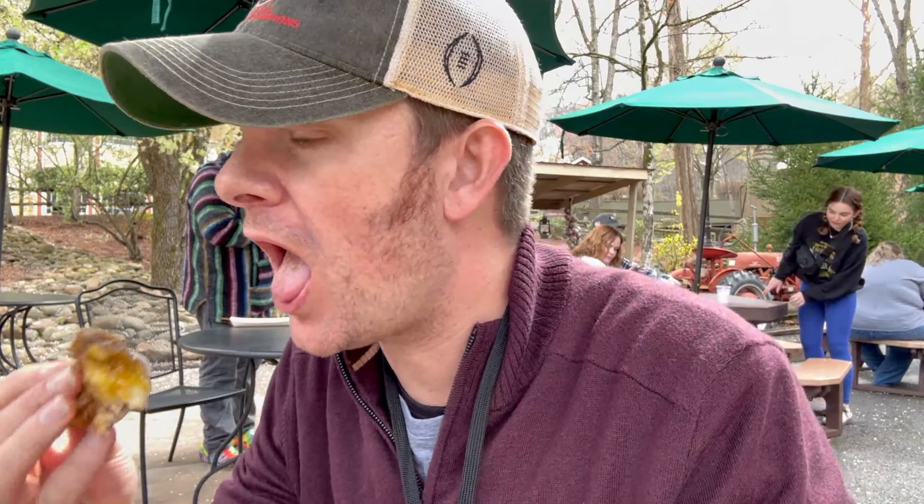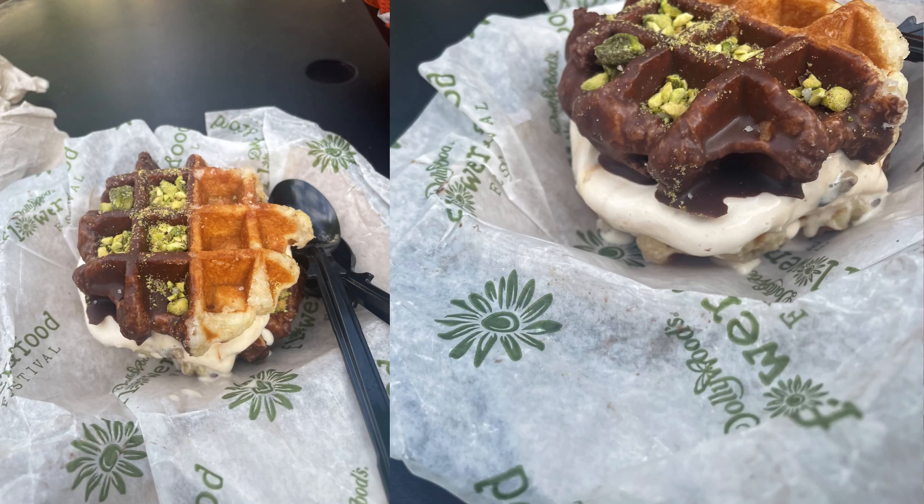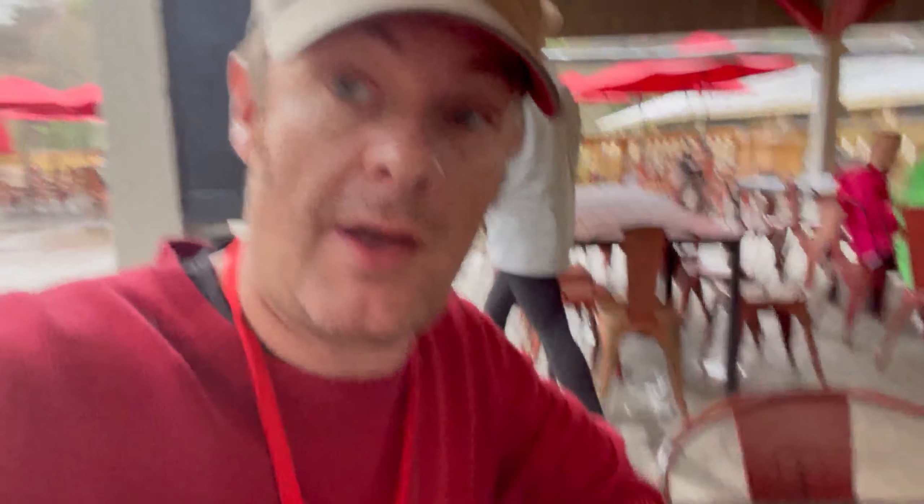The world-famous cinnamon bread does not count toward the tasting pass. This ties into the limited sweet options — there are only three options for the spring. My theory is they do that so you'll go get the cinnamon bread separately. The funnel cake is way too small — you get three bites. The waffle sandwich is the highlight, but there aren't many sweet options. This is the second festival in a row that sweet options have been limited.